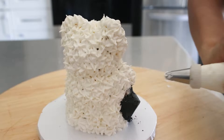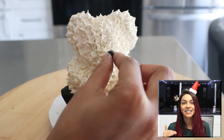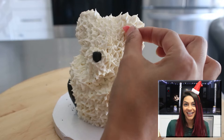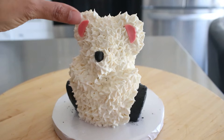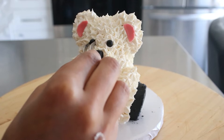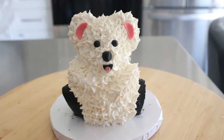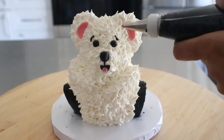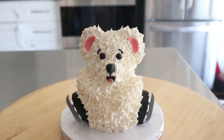I used fondant to add extra pieces onto my bear — a fondant nose, eyes, mouth, ears, skates, and a little hat to go on top. You could even add a jacket or whatever you'd like. I think the polar bear actually turned out pretty good.